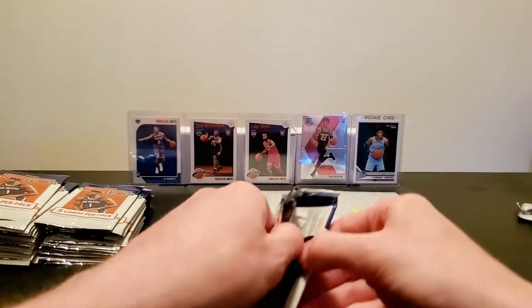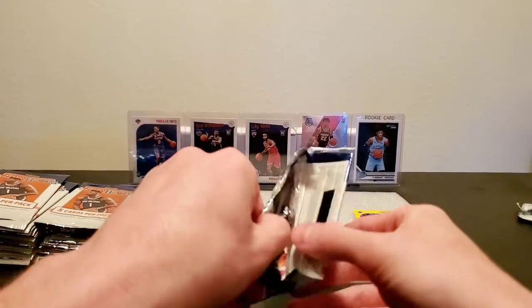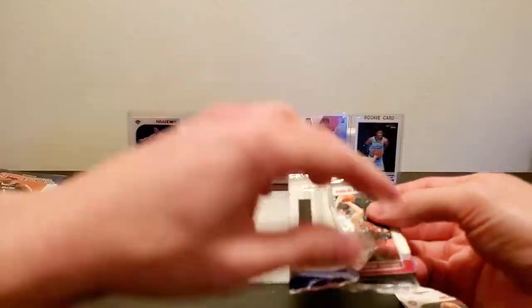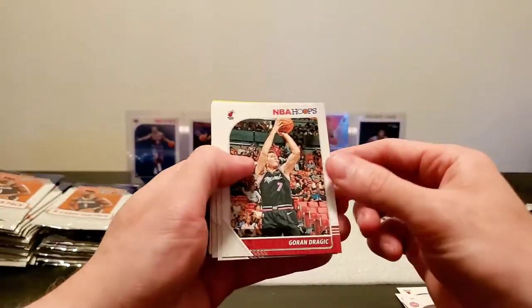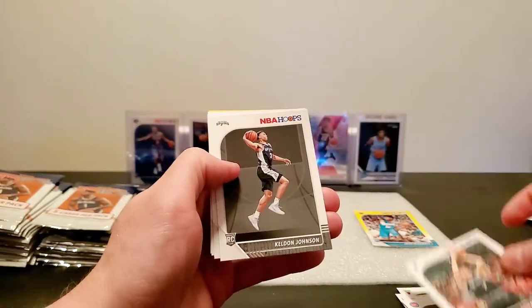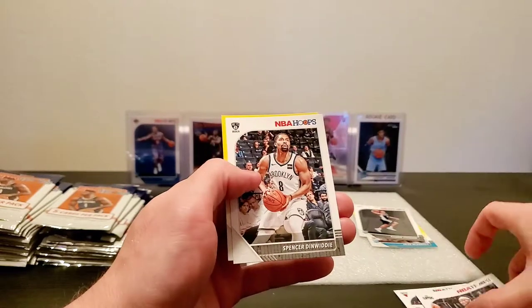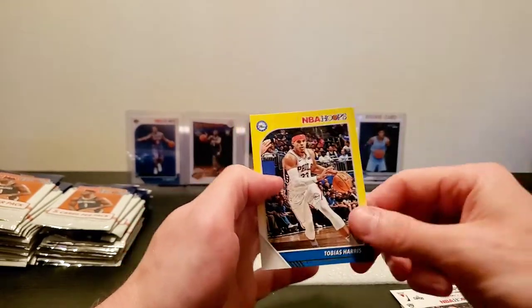This one's got the tape on it too — oh my God. Hopefully that is the last one we have to deal with. And there, there's two more of those. Gordon Drogic, Kelton Johnson rookie card, Montrezl Harrell, Spencer Dinwiddie, and then Tobias Harris yellow parallel.